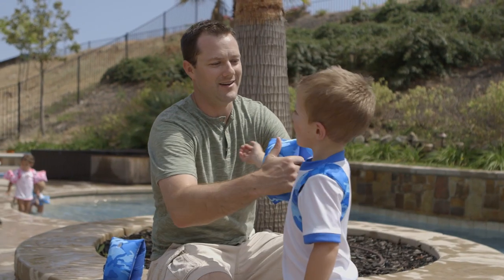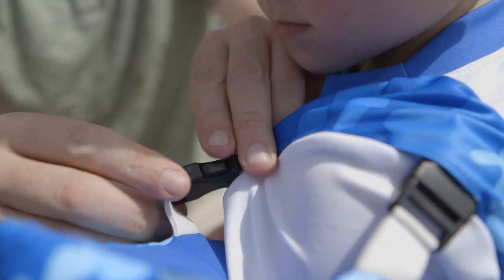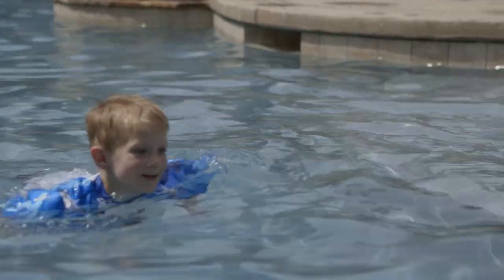Simply inflate the wing, slide it on the child's arm, connect both buckles, and they're off and swimming. Gone are the days of worrying about water wings slipping off in the pool.